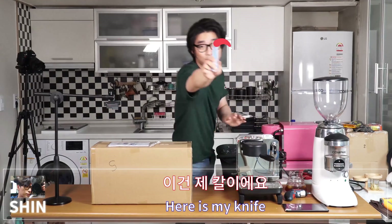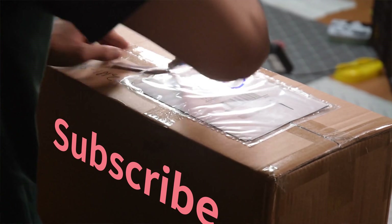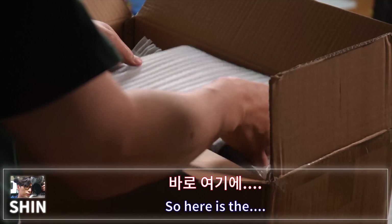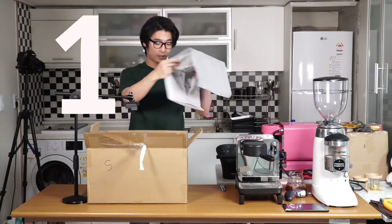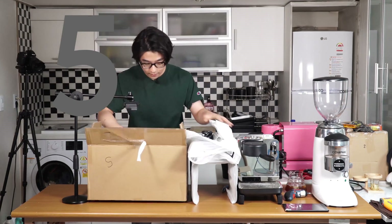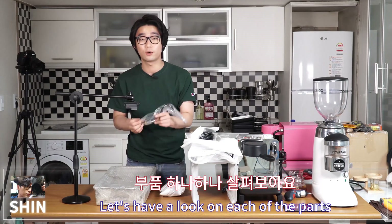Here's the shipping box. I'm just going to cut this open. Eight parts are included in the box — let's have a look at each one.